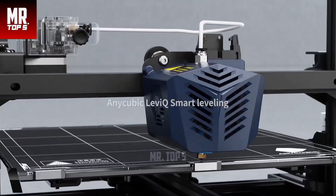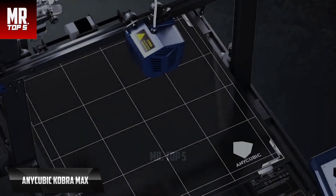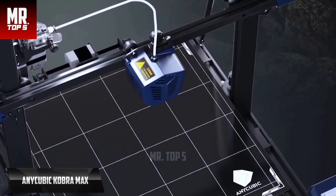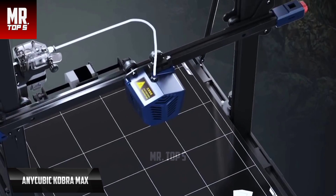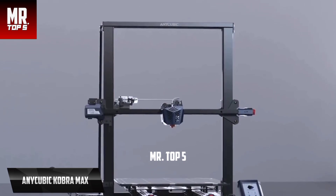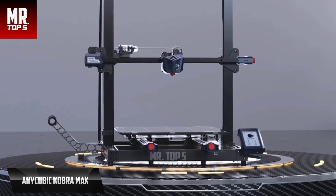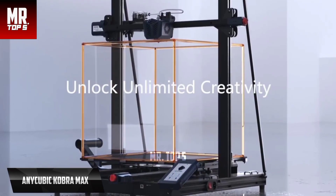Finally, the best overall 3D printer in 2023: the Anycubic Kobra Max. This is a 3D printer with a huge print volume for its price, ideal for cosplay pieces or very large models. It has a particularly large print volume of 400 by 400 by 450 millimeters, meaning the machine itself is bulky — you'll need a minimum space of about 60 by 60 centimeters on the table. Assembly is extremely simple: all major elements are pre-assembled, and you just need to screw the gantry to the base, fix the beams, remove protective plastic, connect the cables, and attach the flex pad.